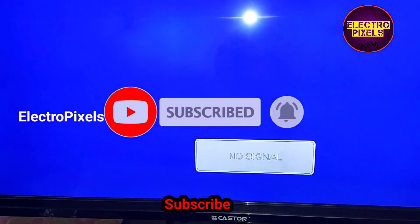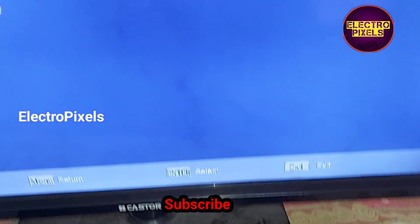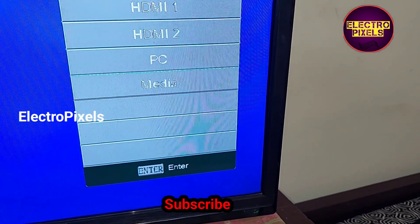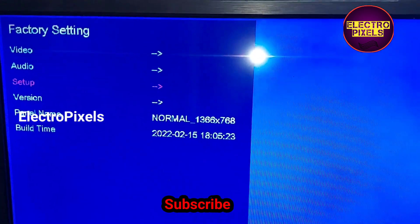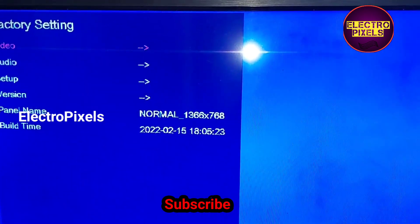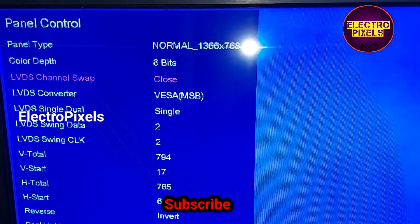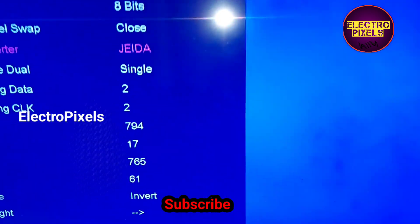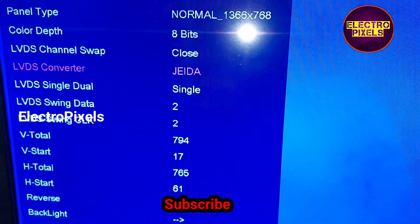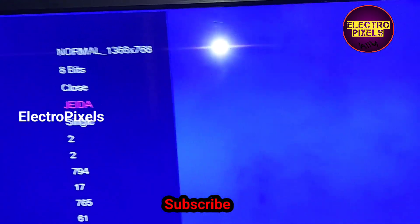The panel mirror issue is solved successfully. Now the next step is to correct the LVDS mapping. For that, again enter into service mode — Input 208 is the service mode code. In service mode, go to video setting, then panel setting. In panel control, select the LVDS converter option and change the format to JEIDA format. Now the LVDS mapping is correct and we can exit from service mode.